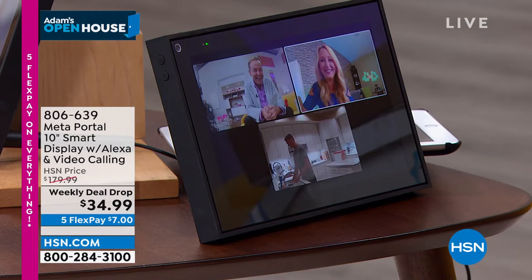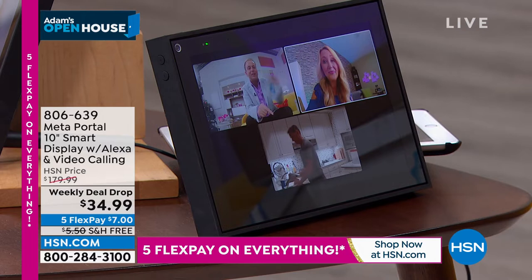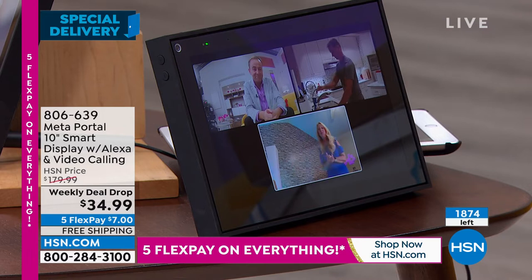In all the years we've been on Monday night together — have you ever seen a deal as big as this? No way. My head exploded when I saw this price. And wait till you get it home, because it's way better than you even imagine or expect. With that built-in follow camera, no matter where you go, this pans and zooms and brings the action to you.